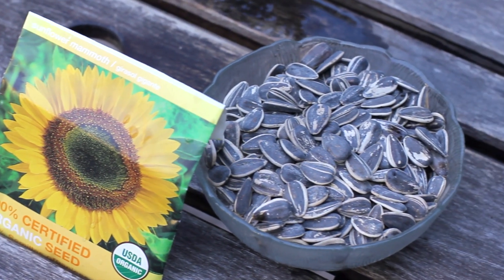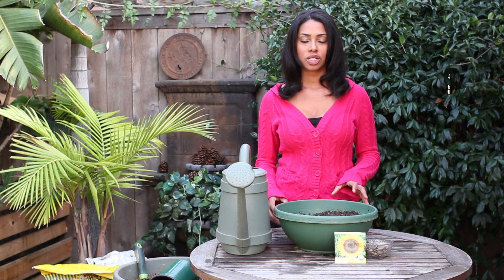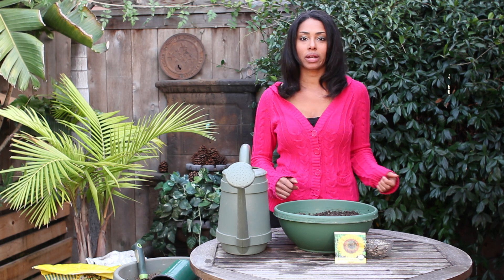Once you've picked your sunflower seeds, for germination you can go directly into the ground in your garden or use a pot. I like to use a pot just to make sure they come up nice and strong before I put them in places around the garden where they could get stepped on.